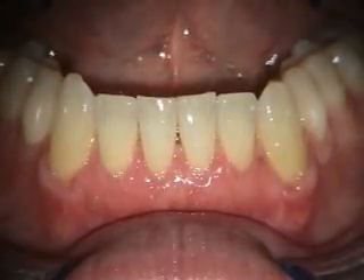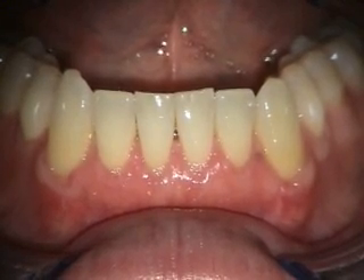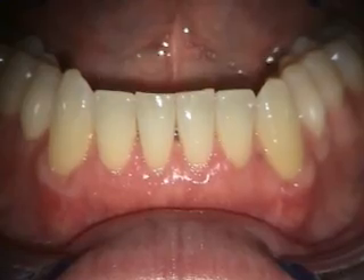This is a two-week healing of the alloderm grafting that we did from 22 to 27. We'll be taking a look at this again in a couple of months.